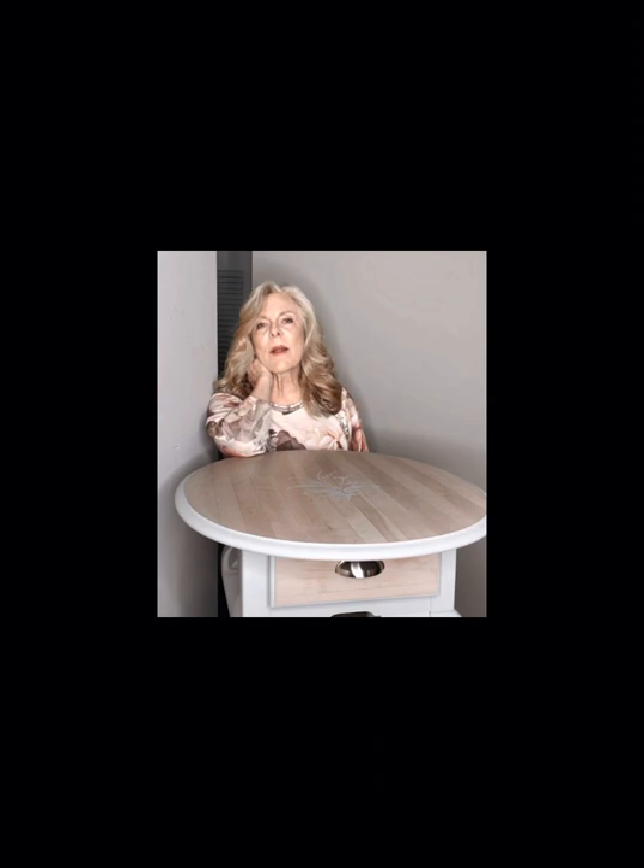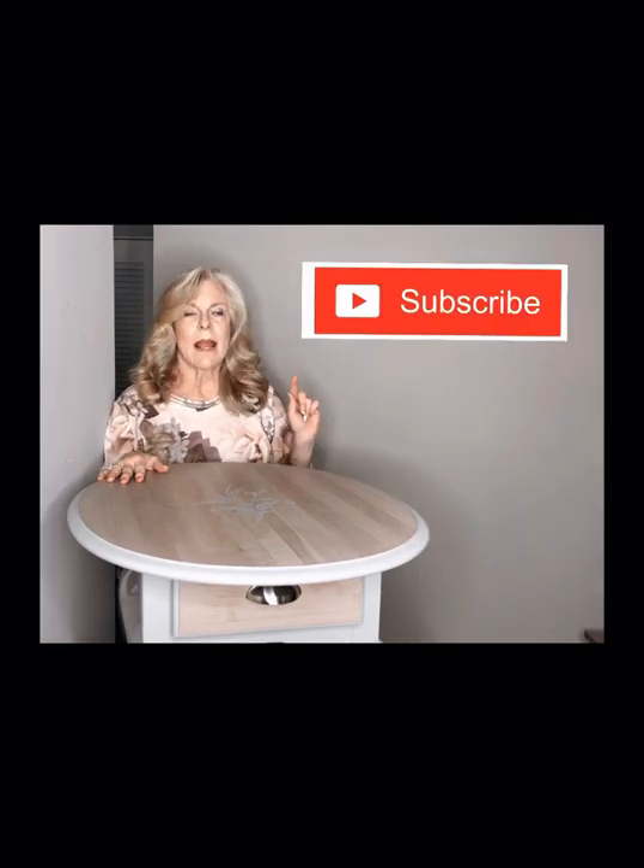Thank y'all for watching, I hope that you liked this video, and I hope that you take away some information that will help you with your next transformations. If you liked this video, please hit that subscribe button and the like button, and I'll see you next time.